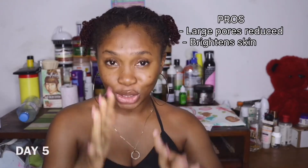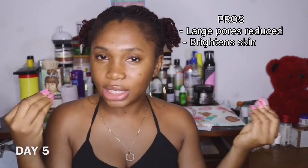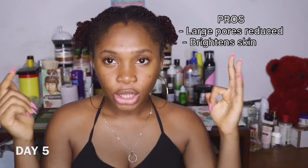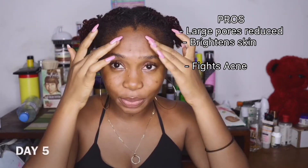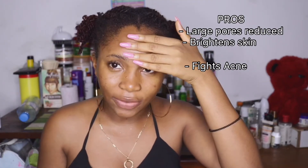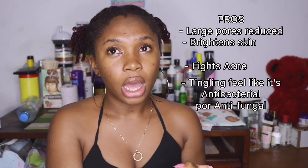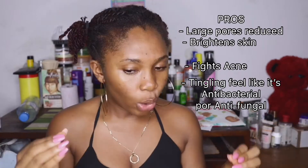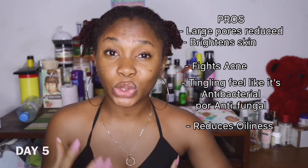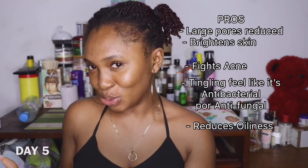Also, I would say my skin was brighter — as you can see, my face is brighter than my body. It is a little bit brighter. Third, I had some tiny pimples on my forehead, and the majority of them had vanished. It also had a tingly feeling, like it has antibacterial or antifungal properties. It also did actually reduce my oiliness — my skin was not as oily as it usually was during the week. I have oily skin, but not as oily as used to be.